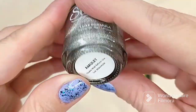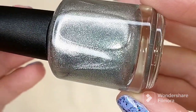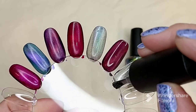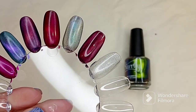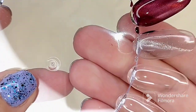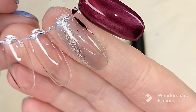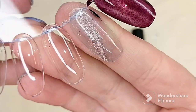The next polish is called Amulet. It is described as a silver foil magnetic polish, best applied in two to three coats on its own, or it can be used as a top coat to create a magnetic effect. I like that they offer this to use over top of a base color. Again, that is just one coat — it deepens up the base color. This would be beautiful over a regular cream base or any base color you want to put it over.